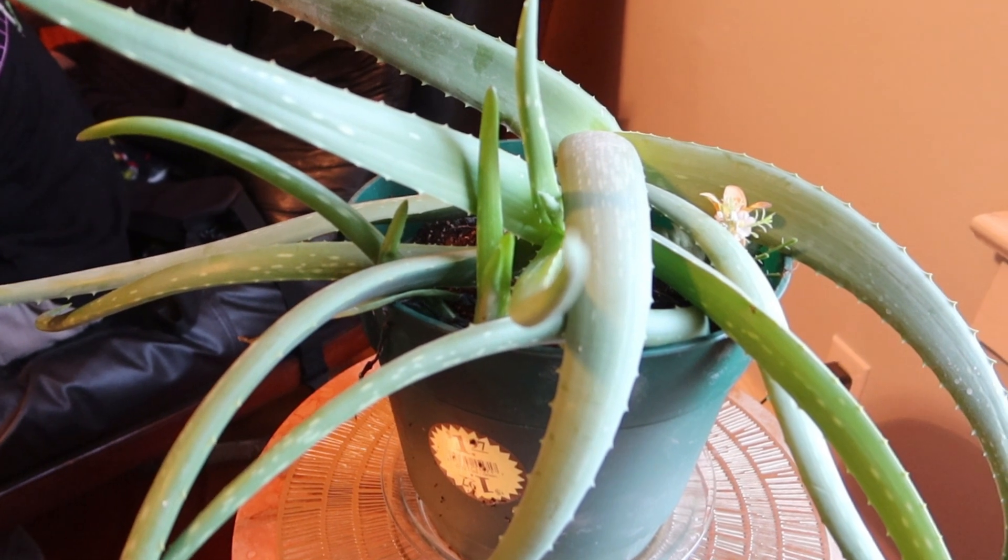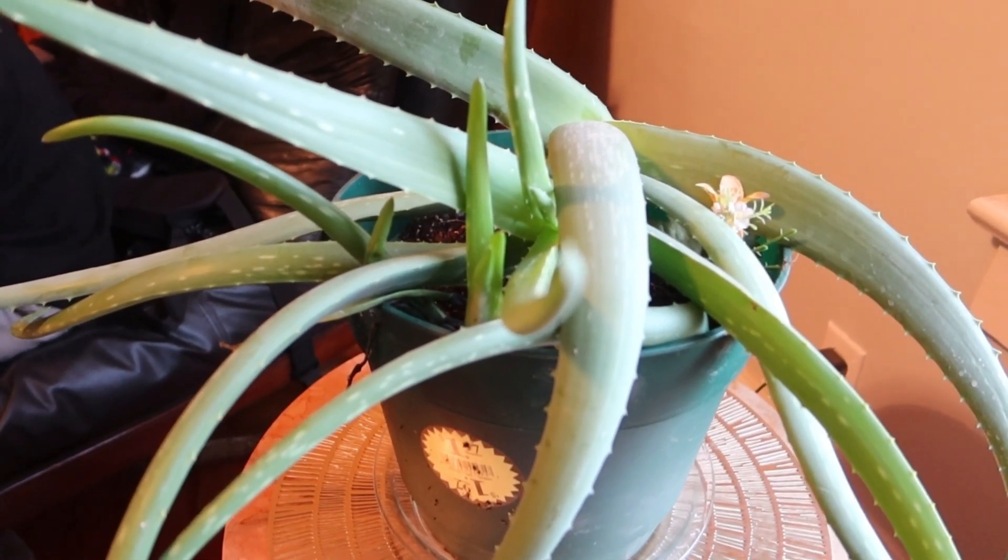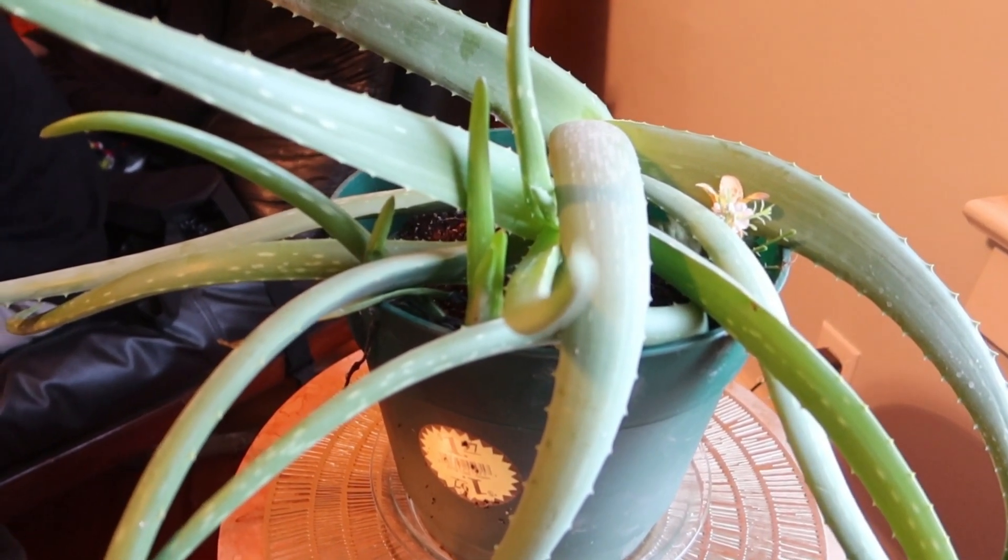So here is my aloe vera plant. I've had this plant for around three years. I got it when it was a suckling and now you can see how big and healthy it is.